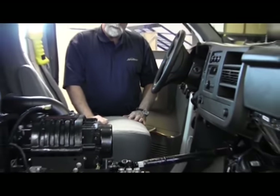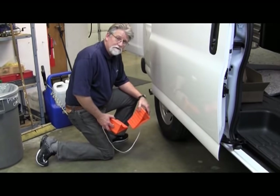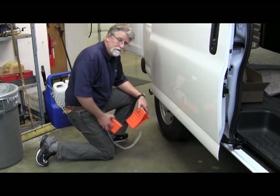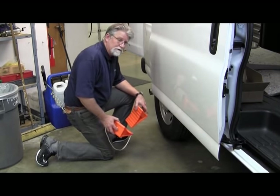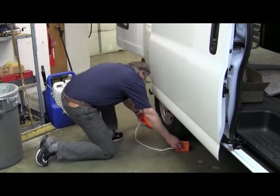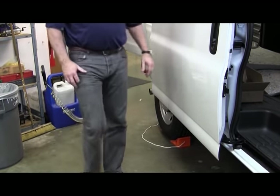Whether we're on a flat surface or on a driveway that has a fall to it, let's make sure we put our tire chocks in just for safekeeping. Something easily forgotten, but let's make sure we do that.